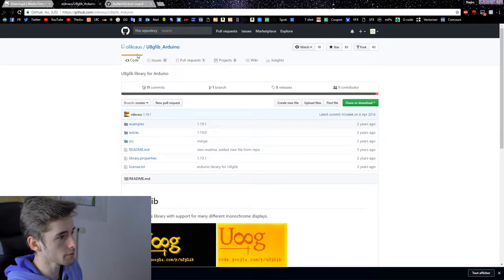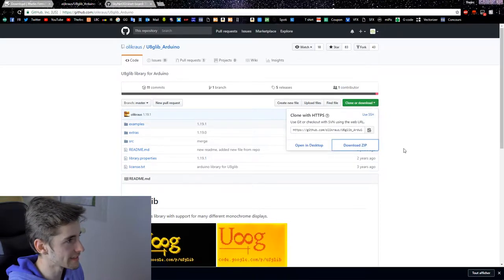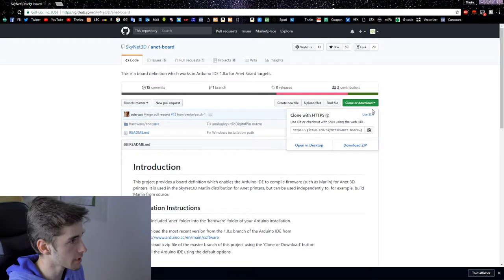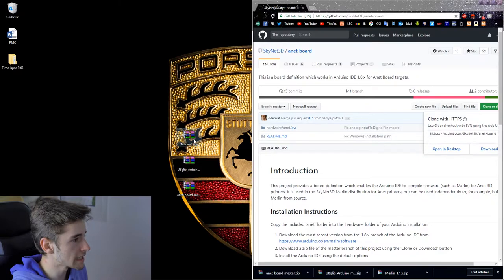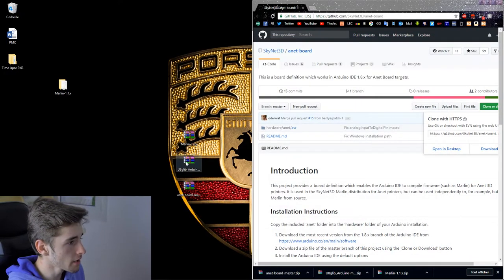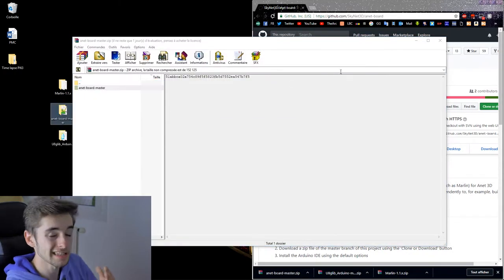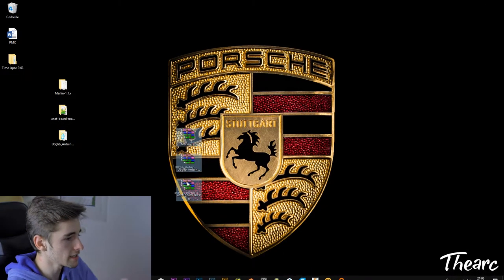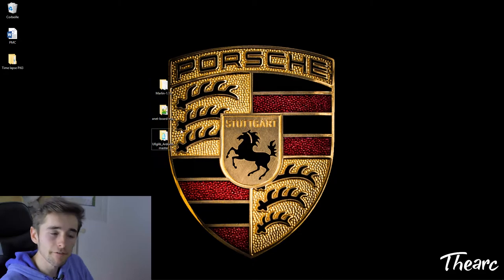Download the u8glib Arduino library — click 'Download ZIP'. Then download the ANET mainboard library as well. Place both on your desktop along with the Marlin folder. Extract them there, then delete any remaining unnecessary files. That covers the download and setup part.